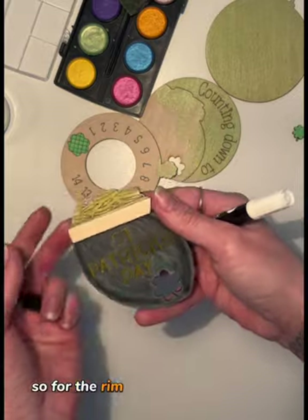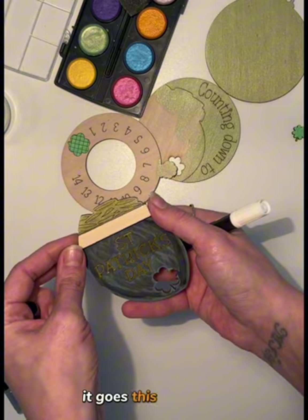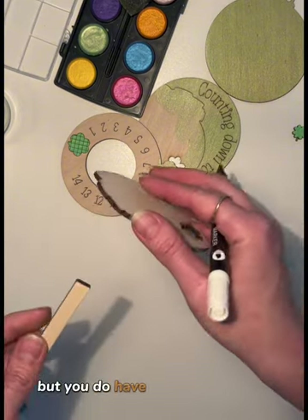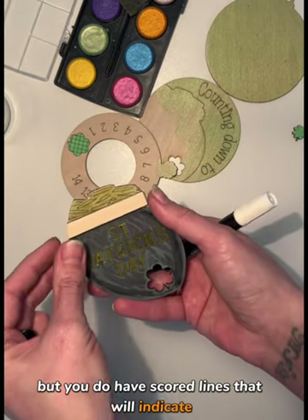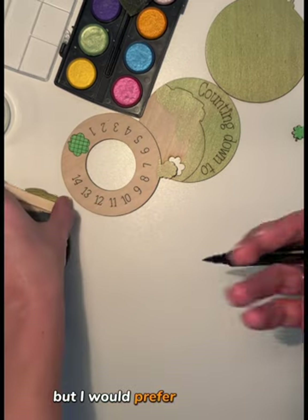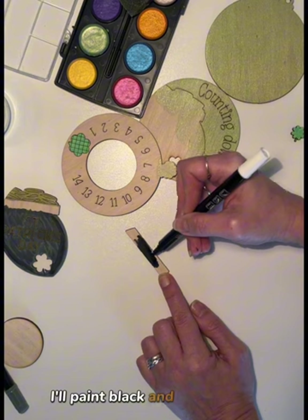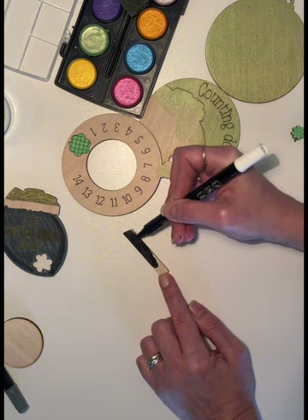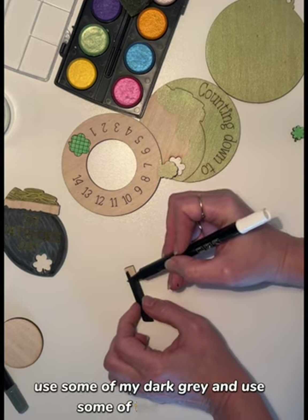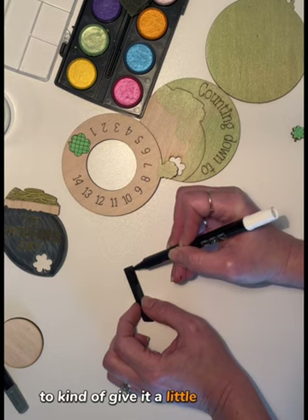For the rim, you can use it or choose not to. This is just an extra piece, but you do have scored lines that indicate where it goes. You could make it one layer, but I would prefer to use it. I'll paint it black and play around with the colors as well — some dark gray and light gray to give it a little 3D effect.